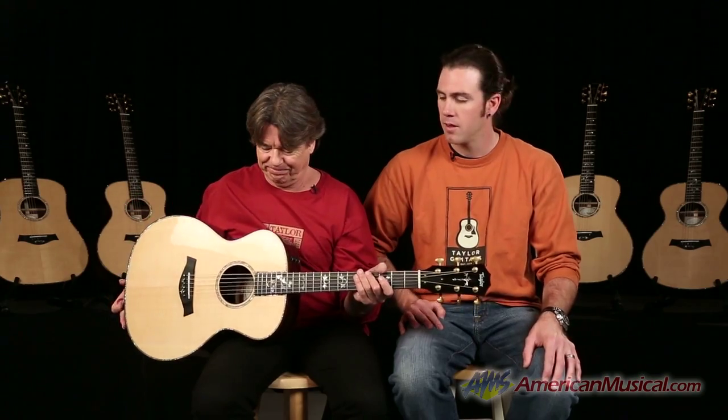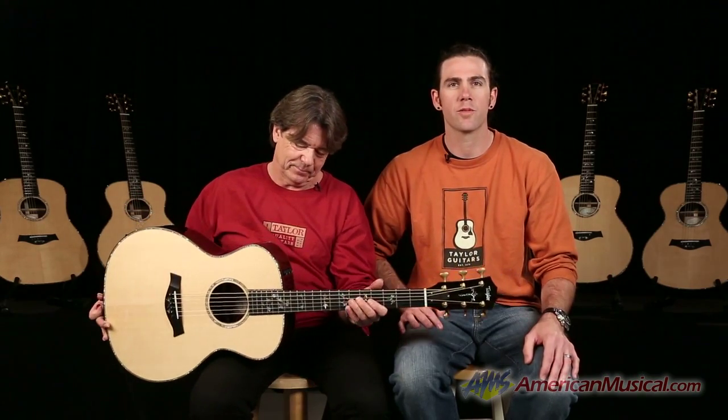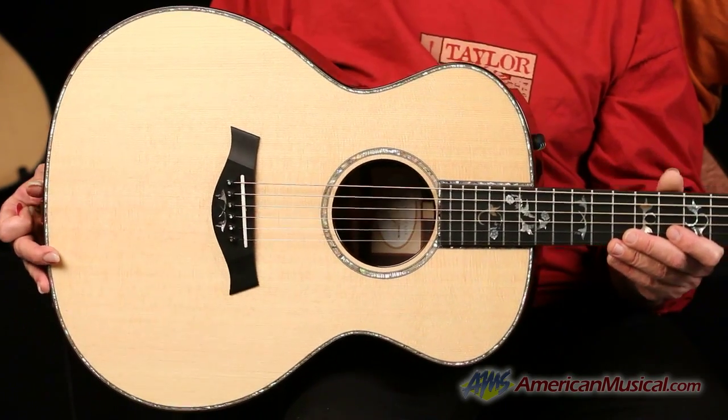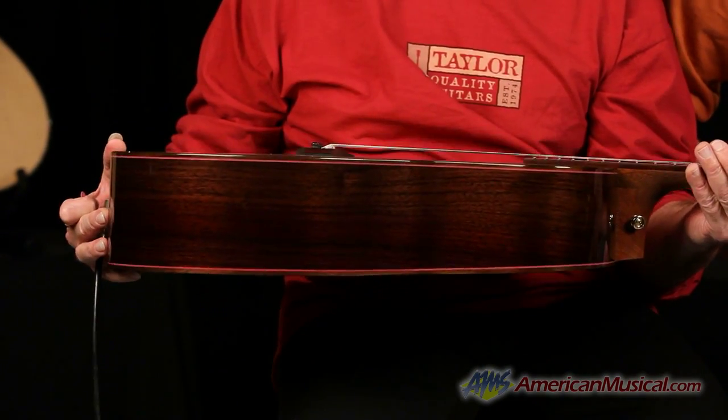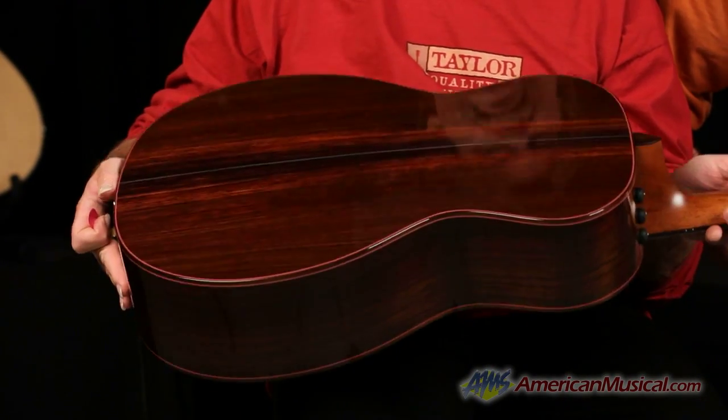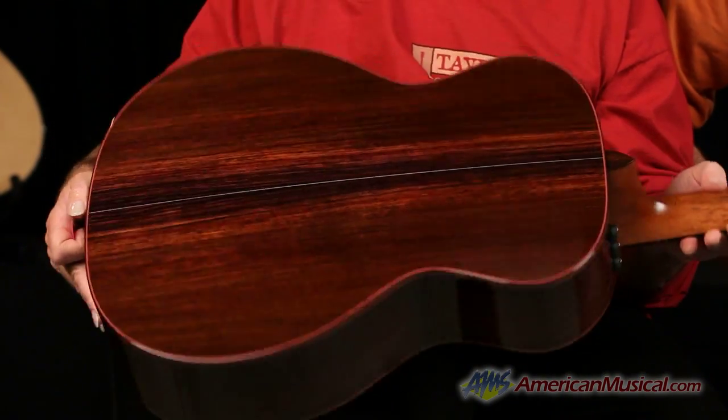Hey guys, it's Mike and Grammy-winning guitar player Wayne Johnson here with you. We're from Taylor Guitars and today we wanted to show you our Grand Auditorium Acoustic Body Shape. It's the Swiss Army Knife of Body Shapes for Taylor and it really is the face of our company. It really has become our iconic shape and is something that Bob Taylor is extremely proud of and will be remembered for with his mark on the acoustic guitar world.